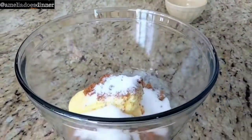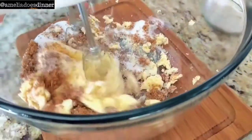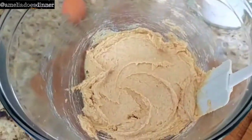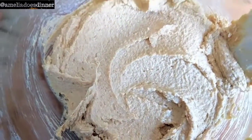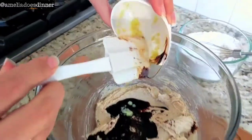Now we want to cream our butter and our sugar. It's important to start off with room temperature butter — that's just going to make sure everything gets moving along a lot faster. When your butter and sugar gets nice and light, creamy, and fluffy, it's time to add our wet ingredients.